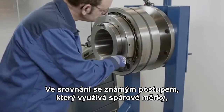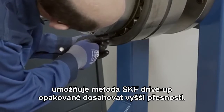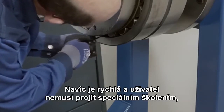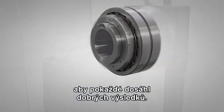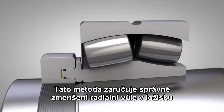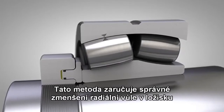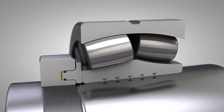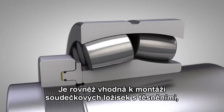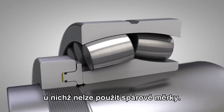Compared to the well-known feeler gauge method, the SKF drive up method consistently gives you better accuracy and is quicker, and no special training is required to get good results time after time. The method achieves the correct radial clearance reduction in the bearing and the correct interference fit on the shaft. Furthermore, the method can be used on sealed spherical roller bearings where it is impossible to use feeler gauges.